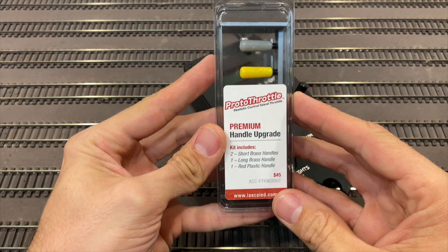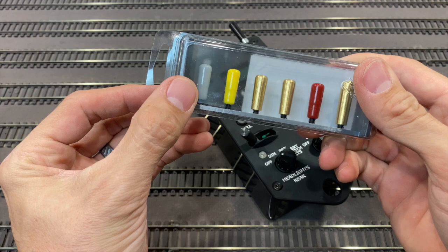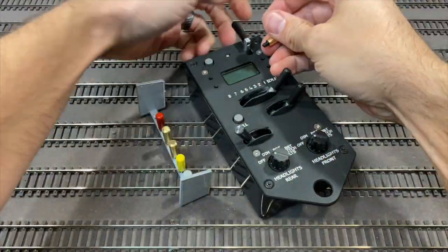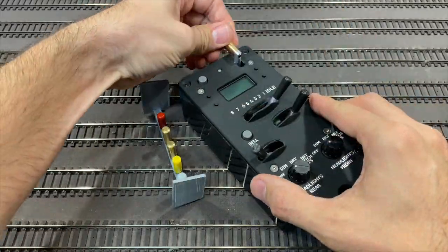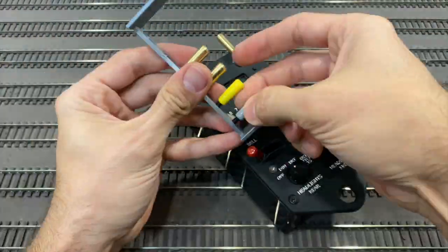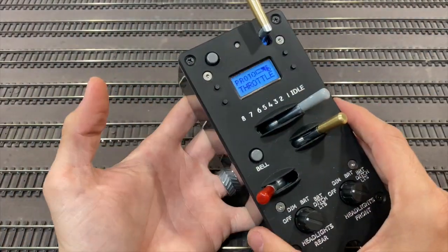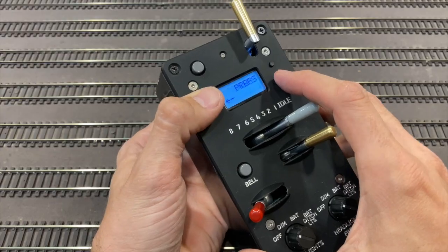We're looking at ISE's offering of the protothrottle premium handle upgrade. There are four that come in this upgrade; the two additional ones on the left — the gray and the yellow — were added to this order. These things simply screw out and screw in. I'm color coordinating, putting the red on the brake, so if somebody younger is running it I can just say, 'throw the red lever.'